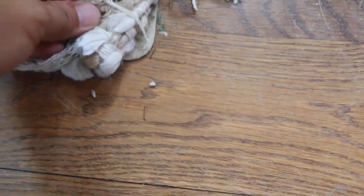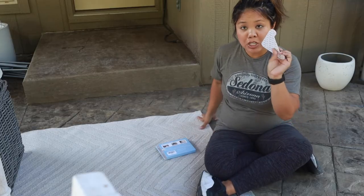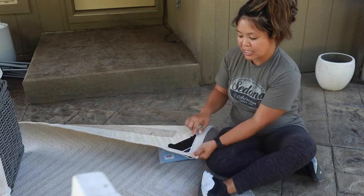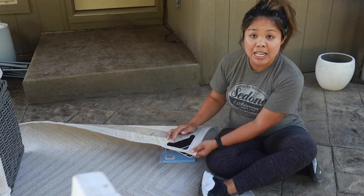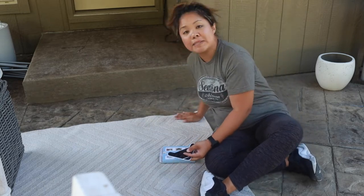They're decorative rugs that the kids always step on and move around, and these have been a lifesaver. So basically, you take one of these, unpeel it, unstick it, and it sticks on the carpet right here. Then this side sticks on the adhesive. I have not seen any residue left over from it, and it works really, really well, especially on windy days.